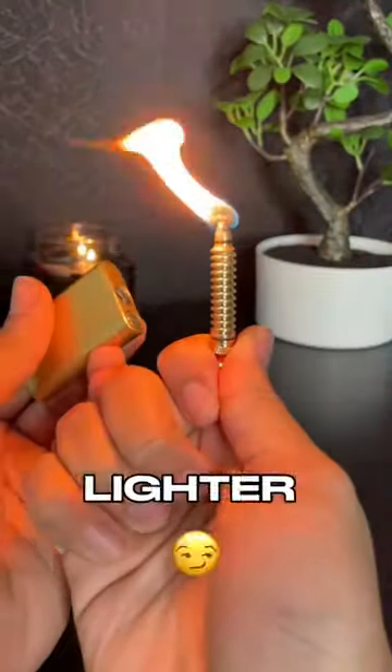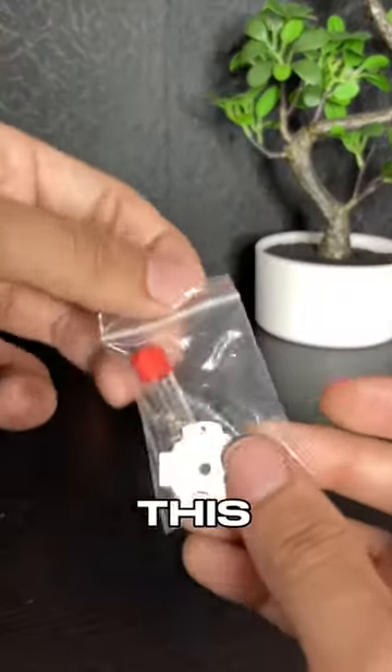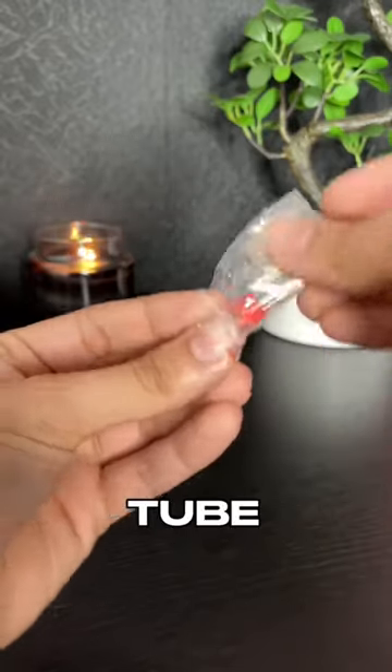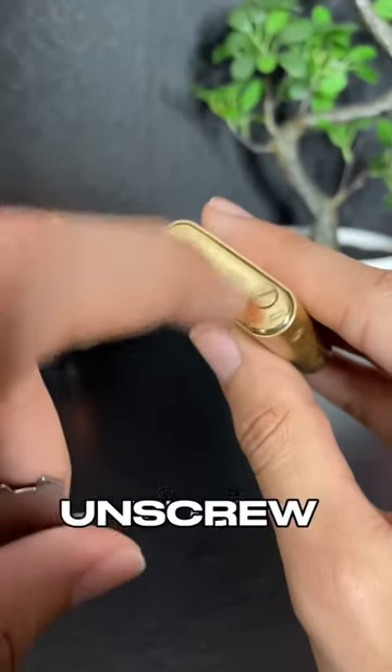A lot of you have been asking how this lighter works, and it's actually quite simple. Your lighter will come with this bag — inside is a plastic tube which contains extra flint.